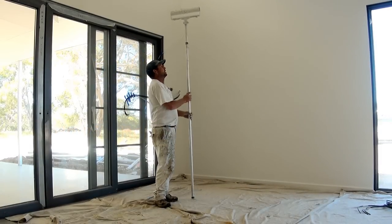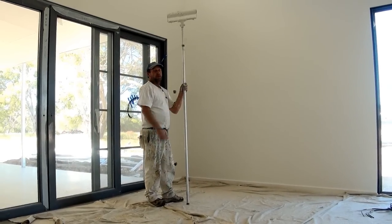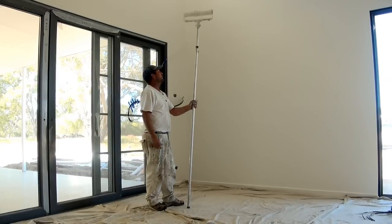Now I'm going to do a demo on how to paint a large wall. This wall is approximately about 4 meters high, so I'm going to show you how you go about rolling a wall like so.